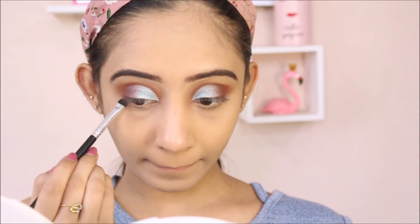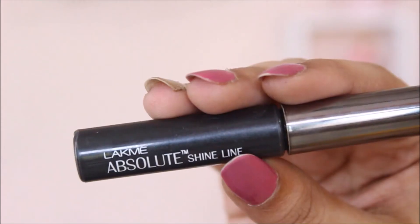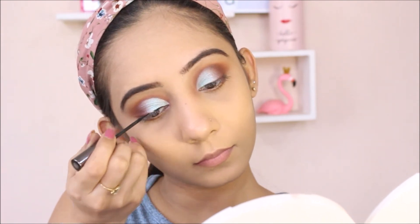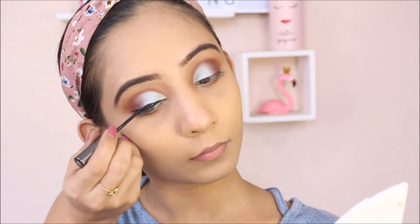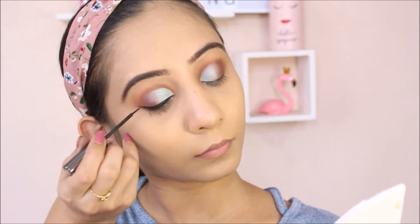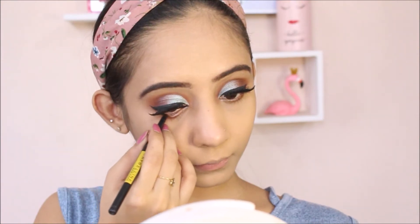For my lower lash line, I'm going to use that same dark brown shade. I'm going to draw a wing eyeliner using Lakme Absolute's Liquid Eyeliner. Falsies are on and for my waterline, I'm going to use Maybelline's Colossal Kajal.